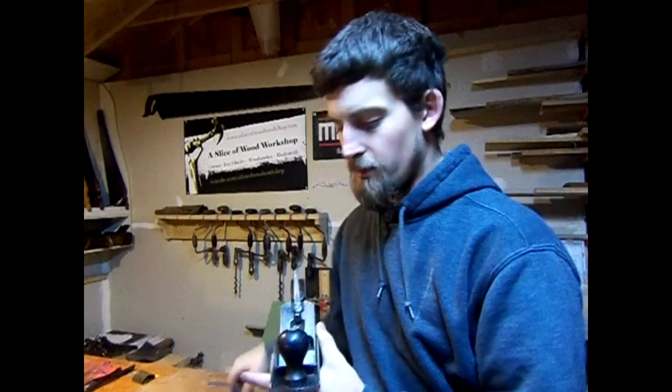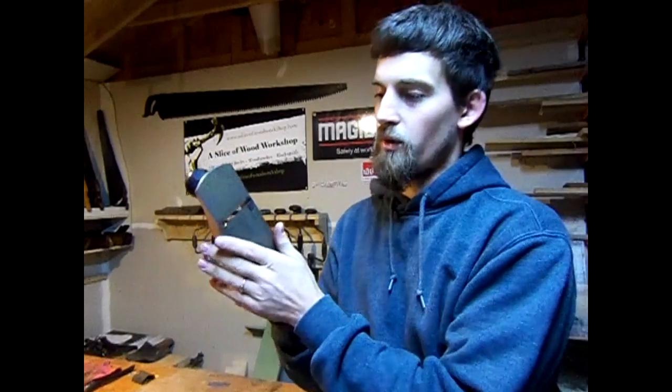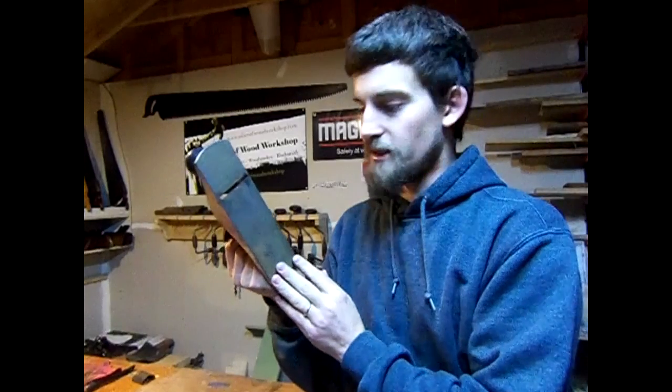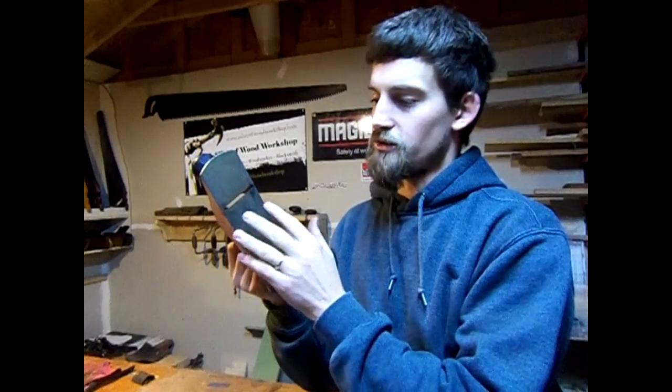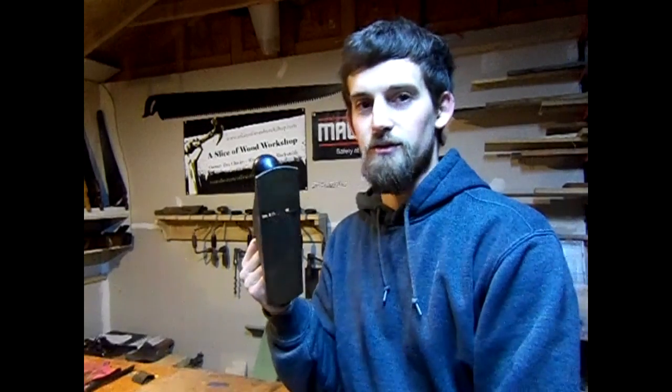So tonight what I'm going to show you guys is how to go ahead and flatten the sole of your plane — talk about why it's important, where you want to make sure it's the flattest, and a technique I use to flatten my soles.